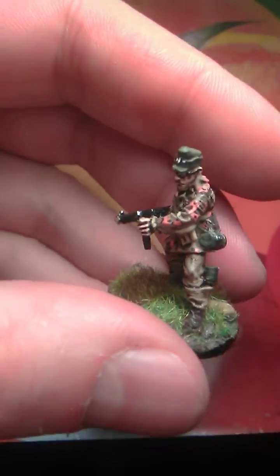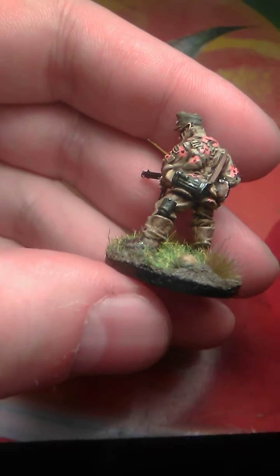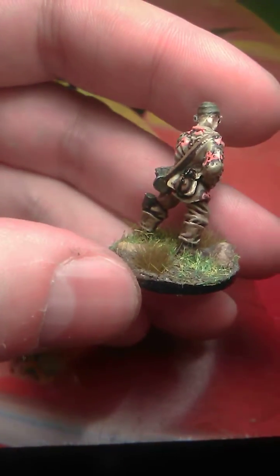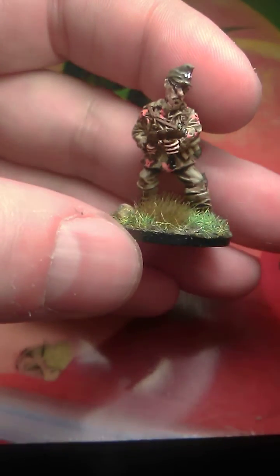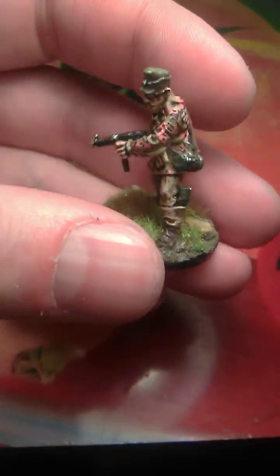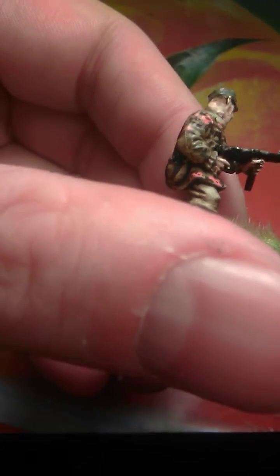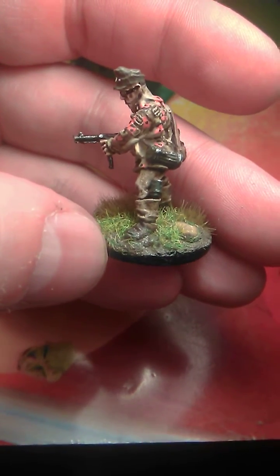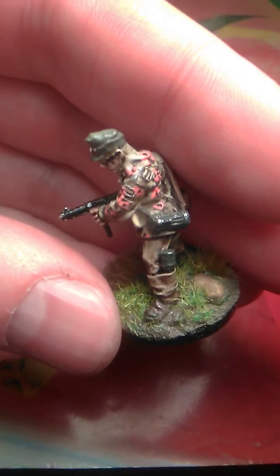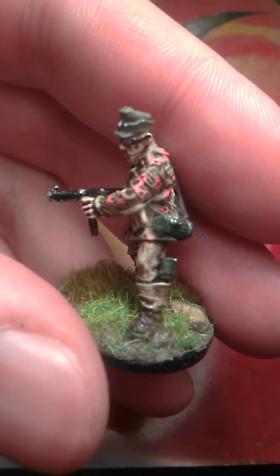Glasses guy — still oak leaf camo, stick grenade on his leg, water canteen of course, bread bag. This guy is with a cap — I painted the cap in field gray. For this guy I used the pants like washed field gray, washed, turned into gray mostly. About these marks — these stitches on the back — one guy told me on YouTube that they use them for putting the camo on.